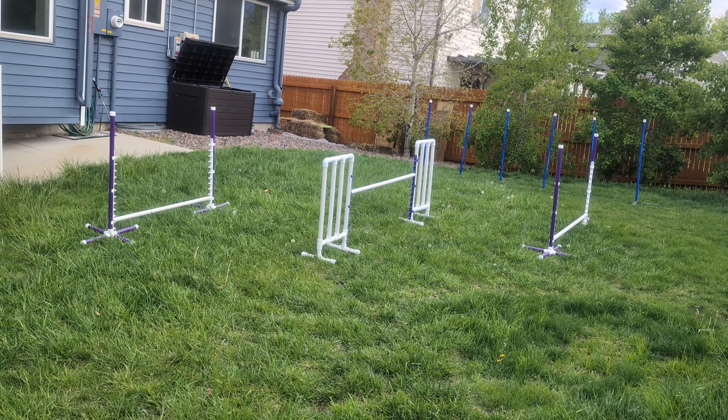So this one I have the end jump set to six and the middle jump is at 20, but I will do a little bit of variation with that middle jump height.